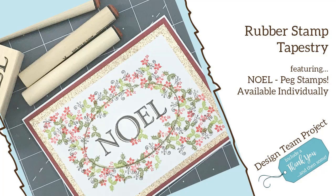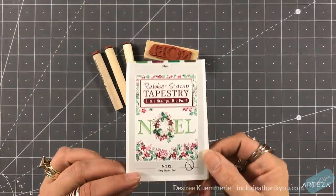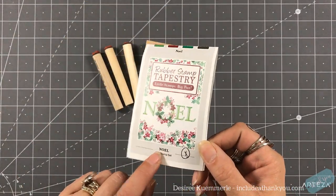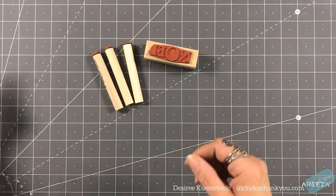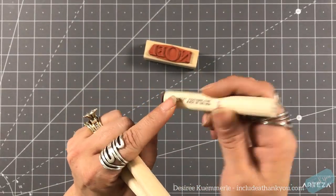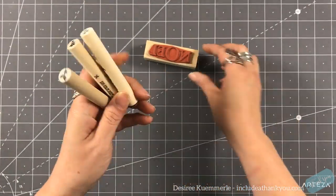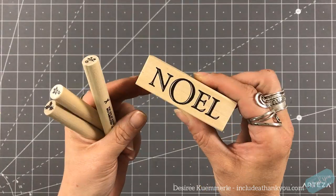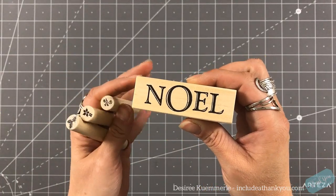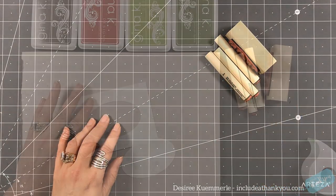Now, believe it or not, this is a peg stamp and it used to be a set, but it is now available individually. This is the set that it used to come in, but they are available individually. So you get this cute little curly Q, this beautiful Noelle stamp with the sentiment, and then of course the poinsettias with the greens.